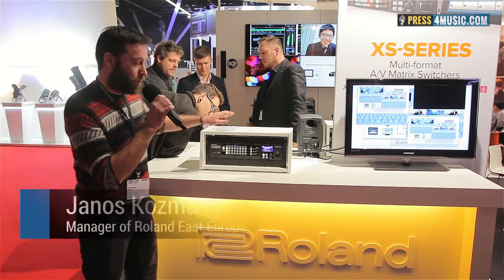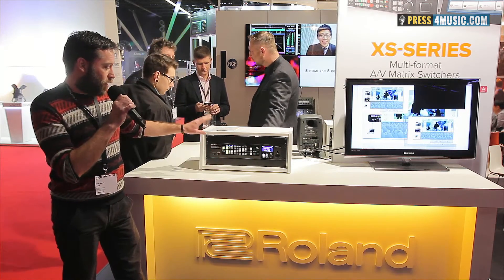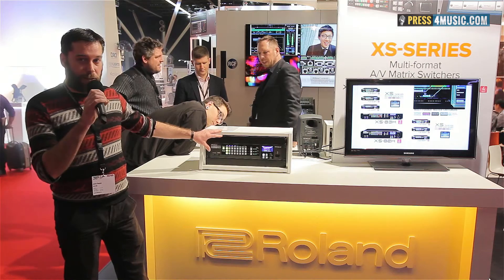We are proud to introduce our new series. It's called the XS series. This is a multi-format AV matrix switcher. We have a lineup with three models: 18 by 2 out,